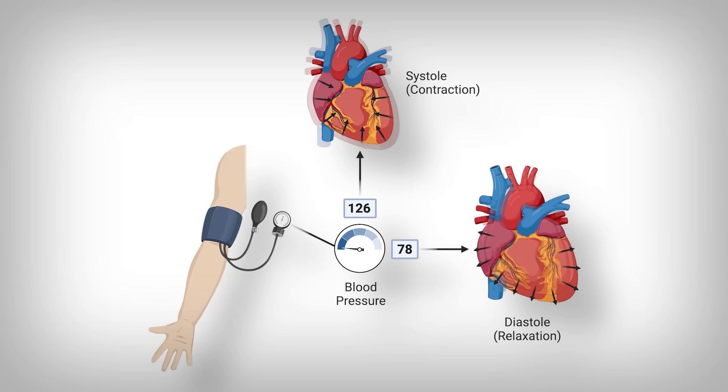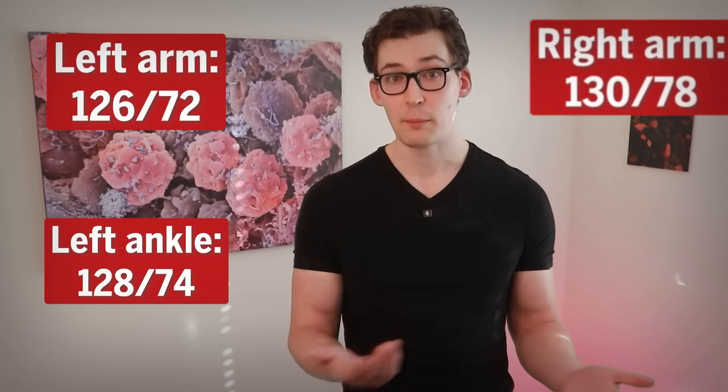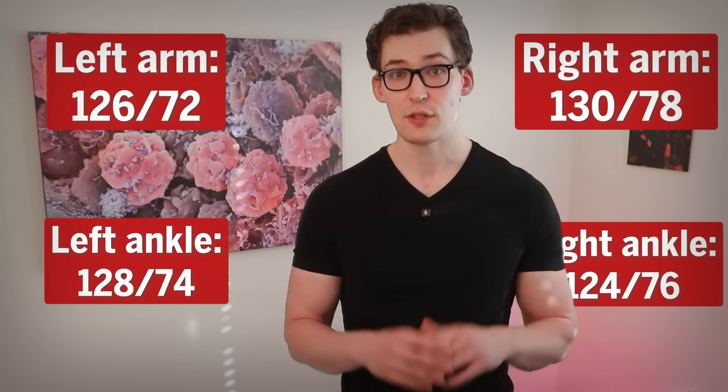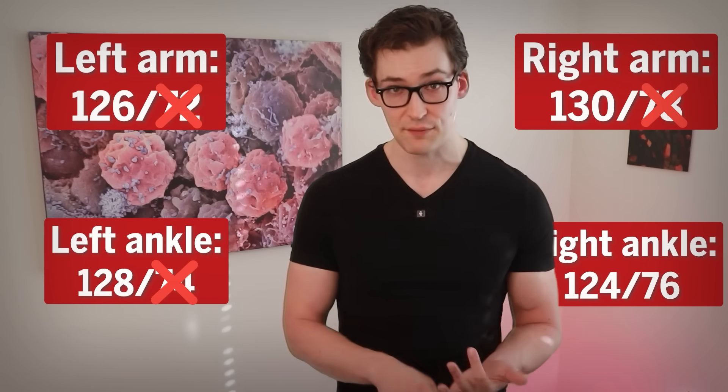Those are the raw numbers. You have a top number and a bottom number, corresponding to the pressure applied to your cardiovascular system. The top number is the systolic blood pressure — the pressure exerted when your heart muscle is contracting. The bottom number is your diastolic blood pressure, or the pressure at its lowest point when the heart muscle is relaxed. You'll have eight total numbers corresponding to four limbs. Just ignore the diastolic numbers. For example, if readings are 126 over 72, 128 over 74, 130 over 78, and 124 over 76 — just cross out the 72, 74, 78, and 76. They don't matter for this test.